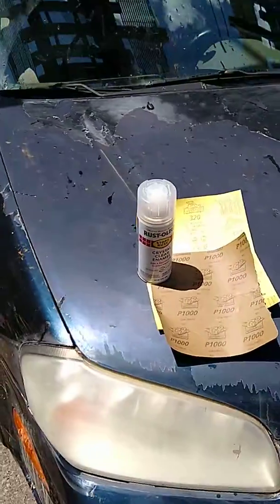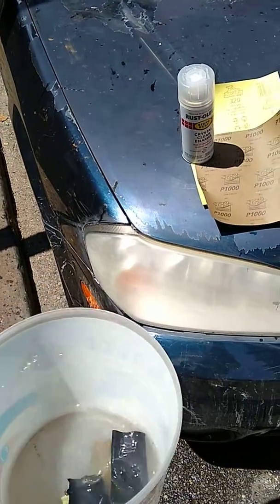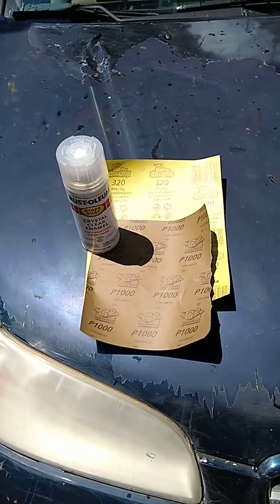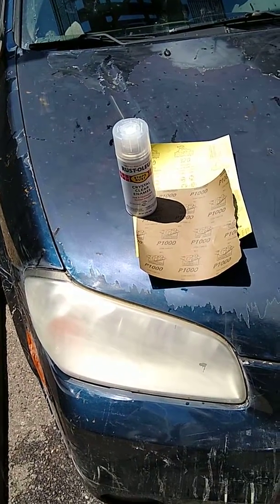I just wanted to show — you water sand it with a bucket of water, put your hand in it and just sand it down. First with the 320 and then with the 1000. So now we're ready to spray paint. That'll be my next thing.